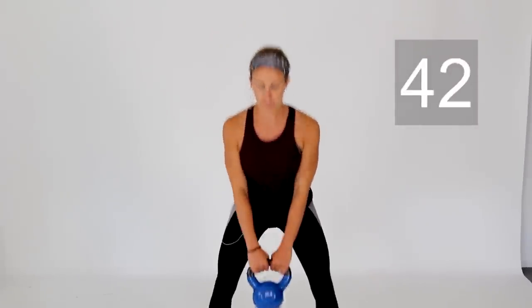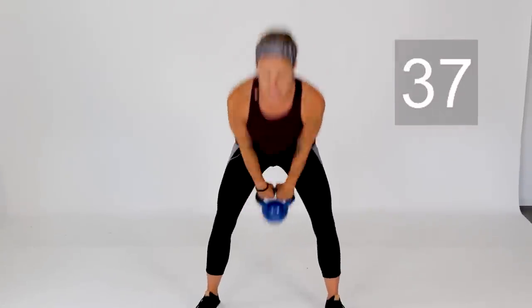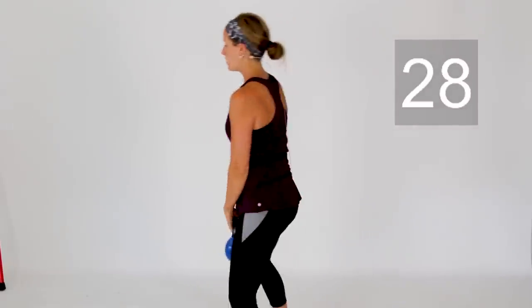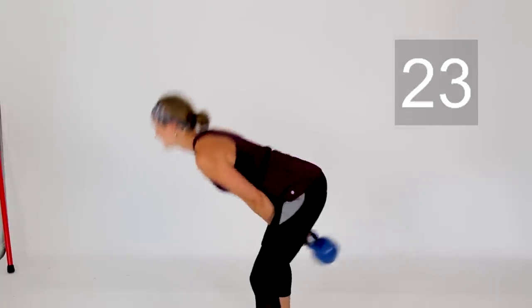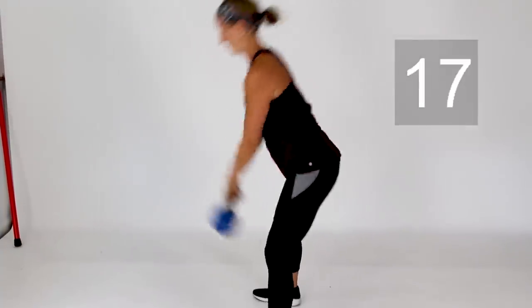Shake that out. We're going on to exercise number three — your two-arm kettlebell swing. Remember, the hips are doing the work, not the arms. Both hands on top of your weight. Shoulder blades pulled back together, push those hips back, squeezing and engaging everything at the top of that movement — paying special attention to engaging those glute muscles. Back is nice and flat, looking straight ahead.